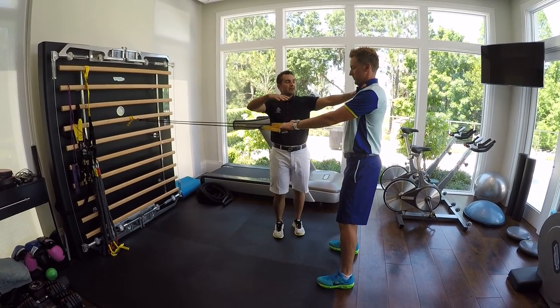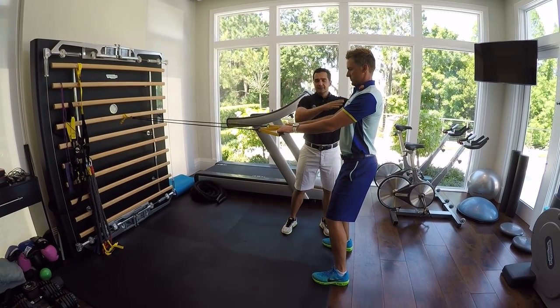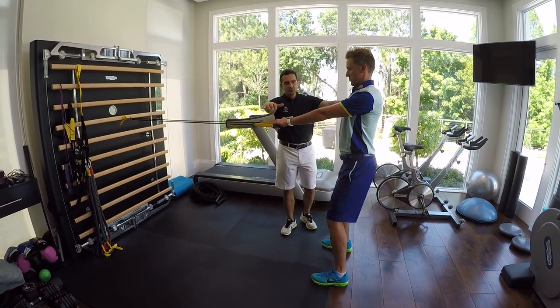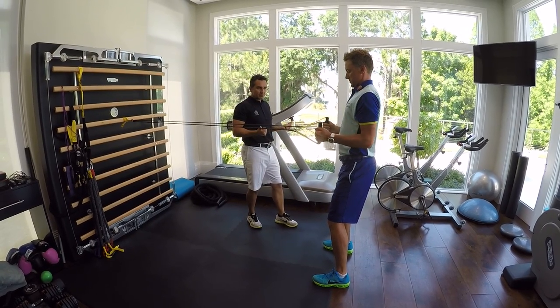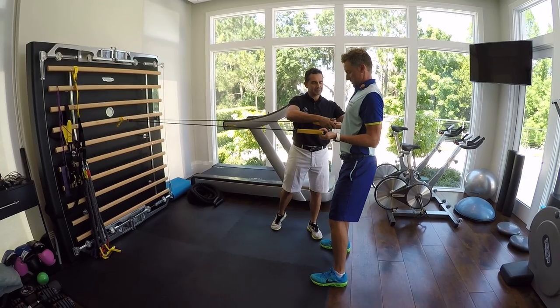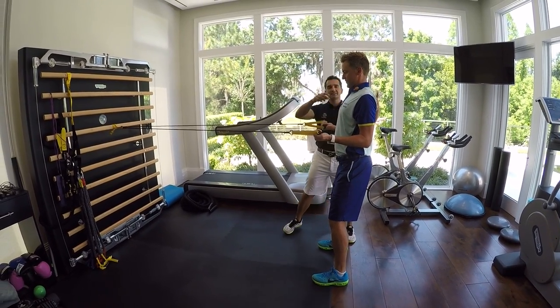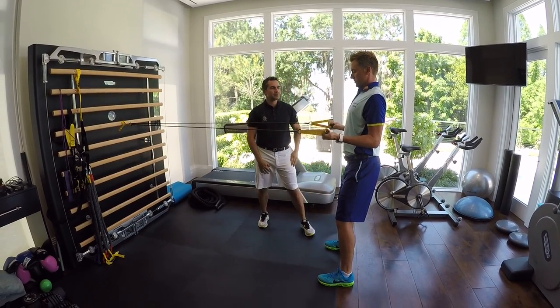Long bands — here we go. Scapula set, into a little bit of a half squat Ian. Straight elbows and when you pull it, keep your elbows on your side and try and rotate your thumbs out and move your arms a little bit separate there. Keep the scapula pinched, nice and tall posture — that's the end position. Do a couple of reps for us.